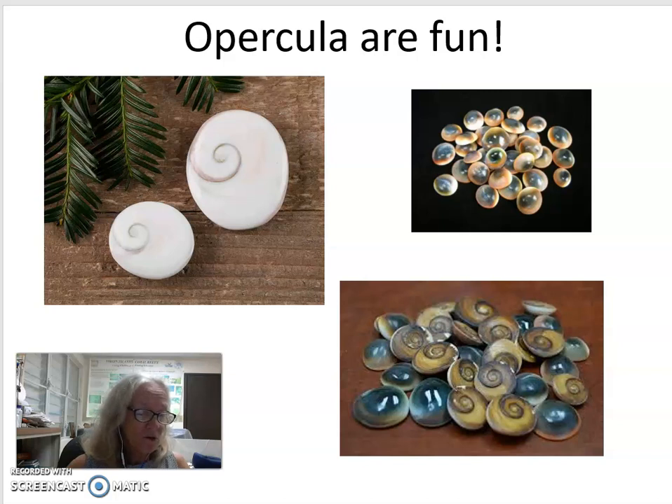So now I hope you know a little bit more about opercula — what they are and some of the ones found around St. Croix. They can be of various sizes, shapes, and even colors. I think they're fun.